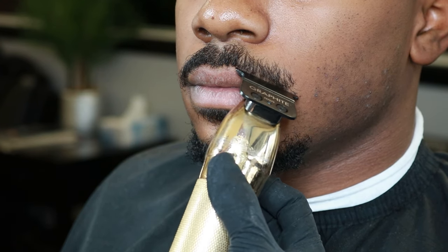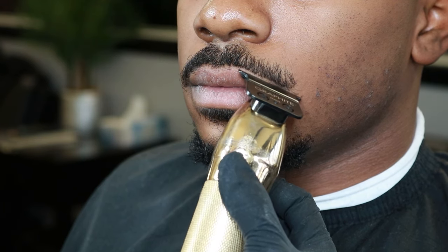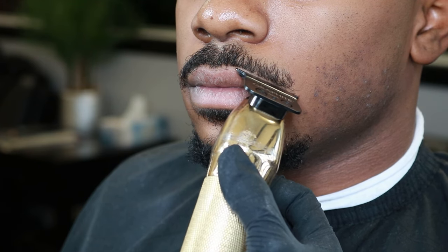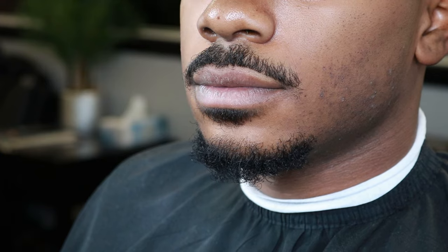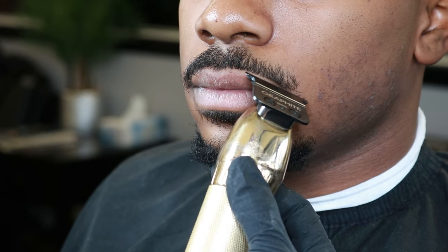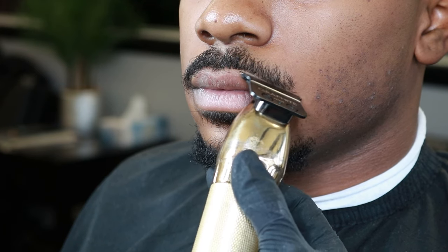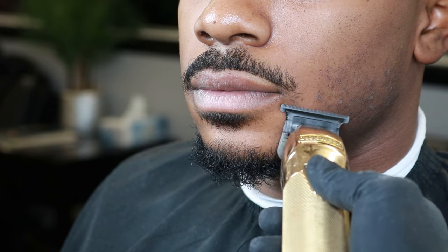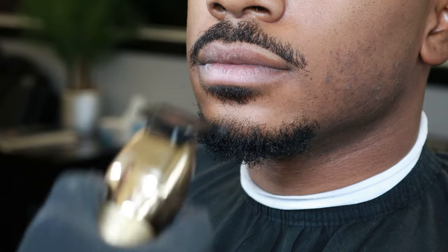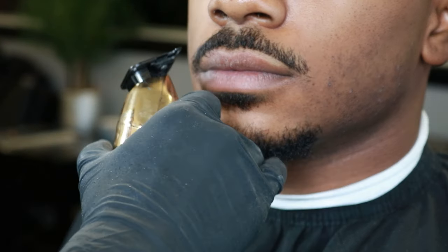Don't be scared to push in a little bit — you're just knocking down those hairs. I'm only touching the floating hairs and not digging into the darkness of his mustache. We always want to preserve that darkness of the mustache because that's the part that's going to be seen. Make sure to go over it a couple of times to get all the hairs, and don't forget to clean up right underneath the mustache because a lot of people tend to forget those little hairs there.